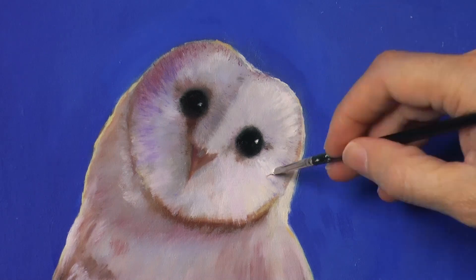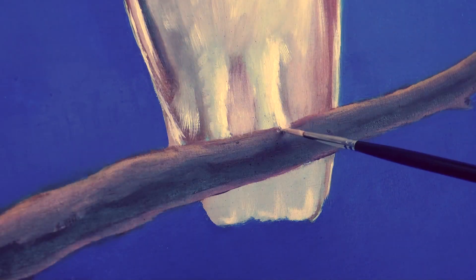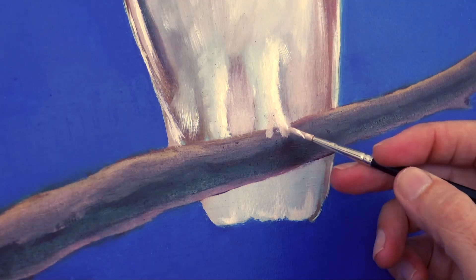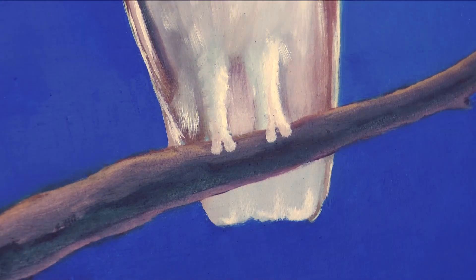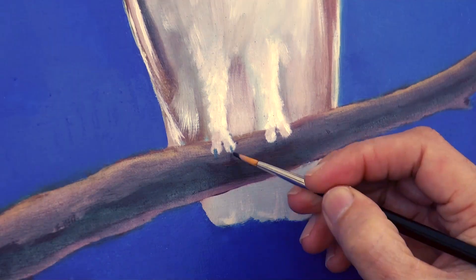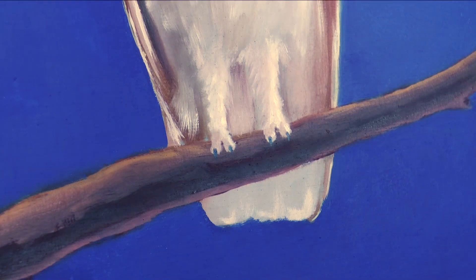It is a real pleasure painting, I love it! Let's paint the feet — these owls have two toes in front and two in the back when they hold a branch. And if you made it all the way to this point, I would love to know it. Please in the comments write me the secret code: the owl.